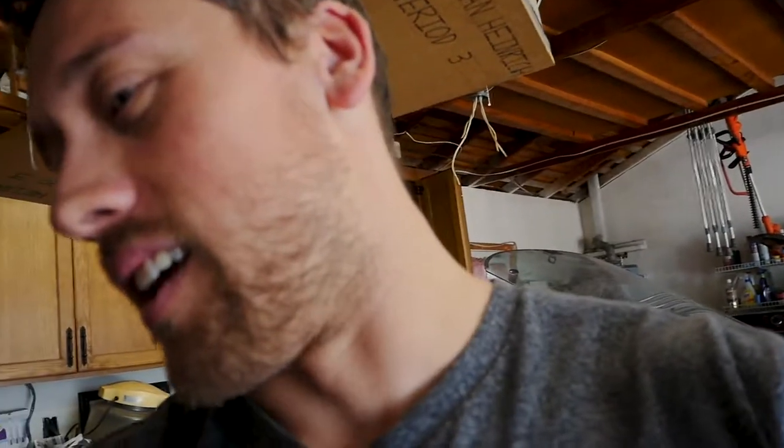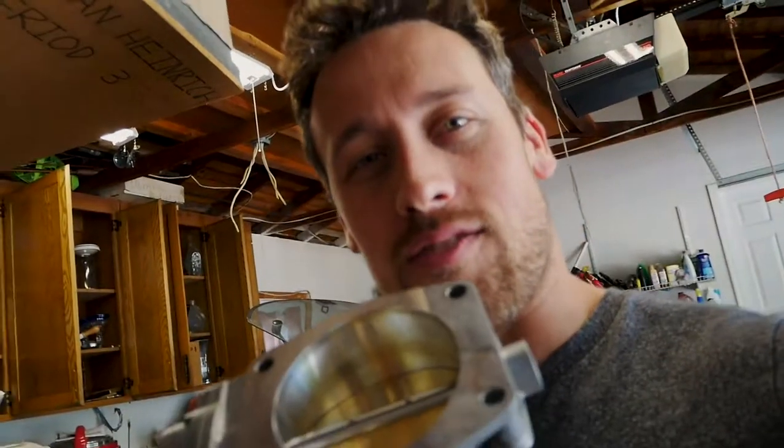Just a quick update on the RX-7, which is right behind me. The garage is trashed — I'm trying not to focus on that too much. But I did get something from my buddy Jeff: it's a drive-by-wire throttle body adapter, and it attaches the GM LS3 to the FD upper intake manifold.